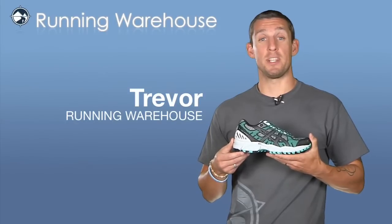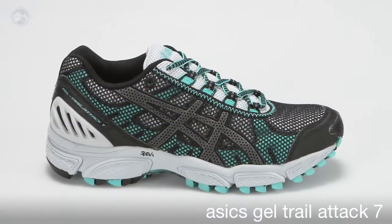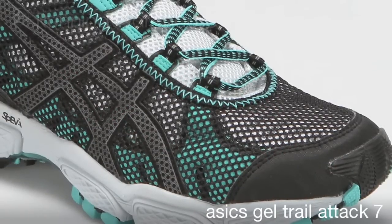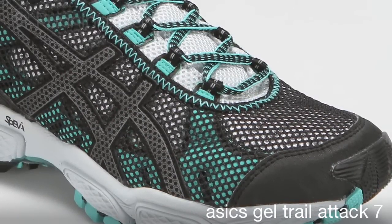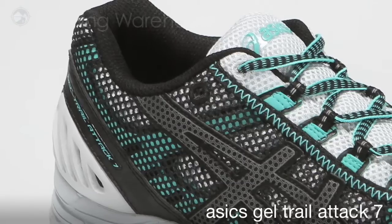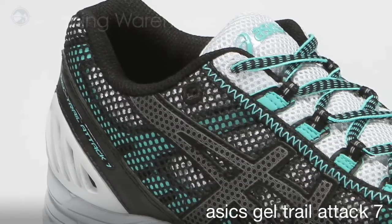Hi, Trevor here with Running Warehouse presenting the women's Trail Attack 7 from ASICS. ASICS has designed an all-new upper on the Trail Attack 7 consisting of two layers. The outer layer is constructed of an open mesh that secures an inner layer of synthetic, where the inner layer wraps around the mid step. This upper design is to provide a comfortable and secure fit to the runner, making the Trail Attack 7 feel like an extension of the foot when on the trails.